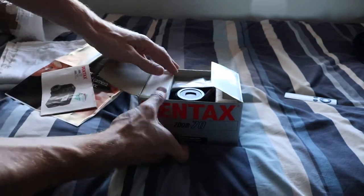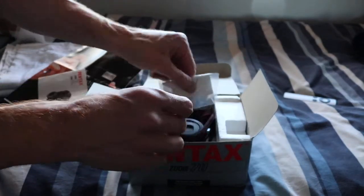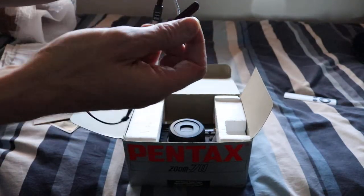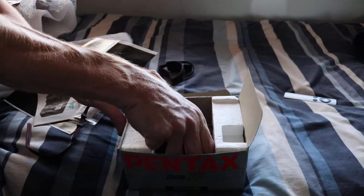Now the pièce de résistance. You lift these out — oh, not sure what that is, how to attach the strap I would imagine. Now this is second-hand, but it looks nearly brand new, well packaged and well looked after.